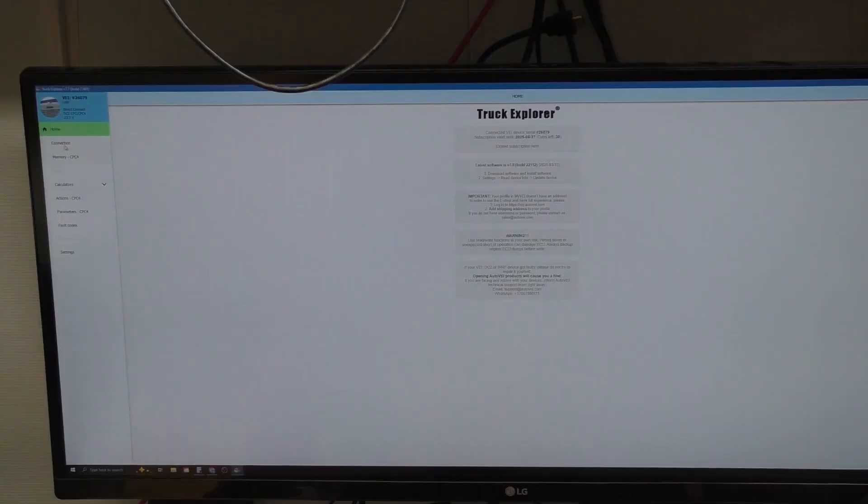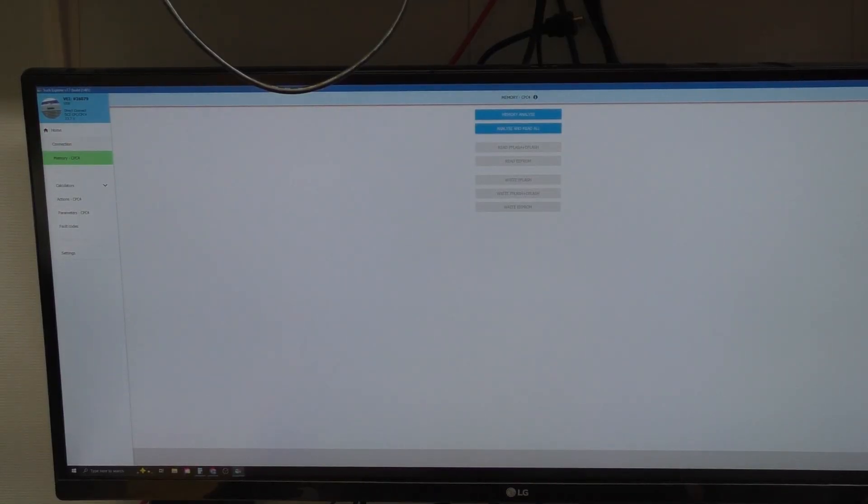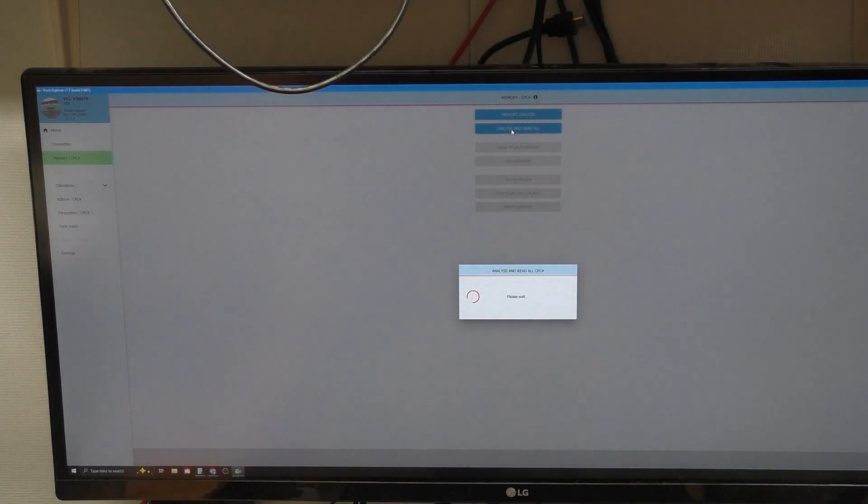It looks like we're able to connect. Now we can communicate with the CPC-4, save the customer's data, and program it to our truck. Now if your truck is pulled over the side of the road and in a bad spot, you can use this trick to at least move it to a safer area.